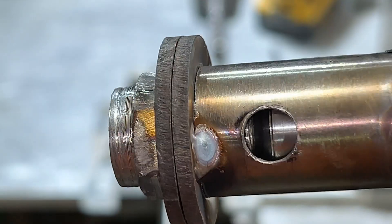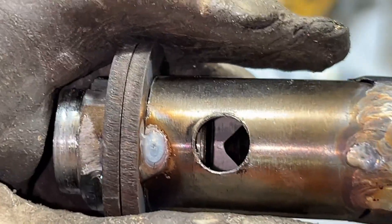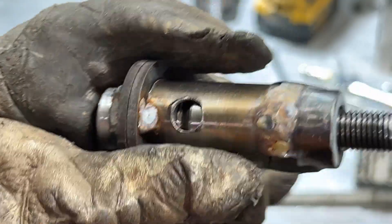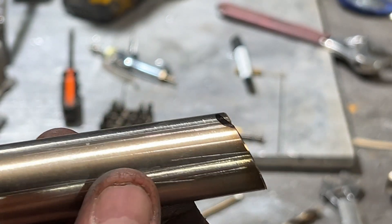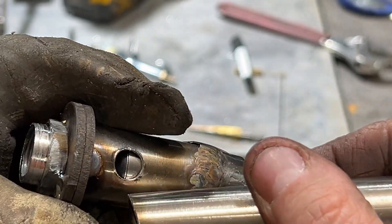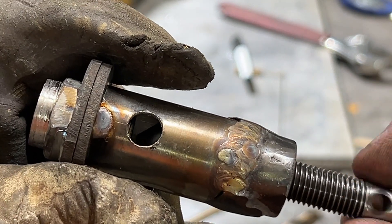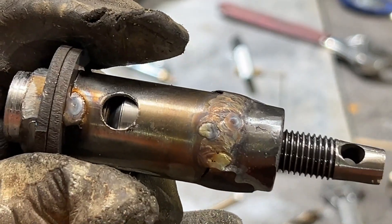That ought to hold the liquid lead in there. I like it. The action is very smooth. This thing is going to work out just fine, I think. Okay, so now we've got to weld this snout on there, but we've got to be real careful. If I just throw this on here and start welding away, we're going to sugar the inside of this pipe. And this pristine valve action that I'm getting — there's going to be no more. So we're going to be very careful welding this on here.